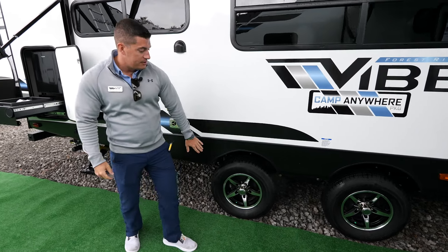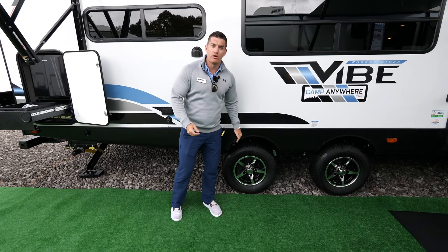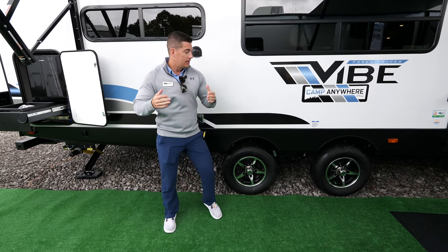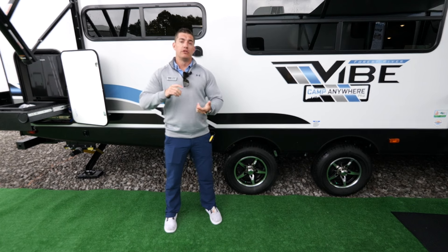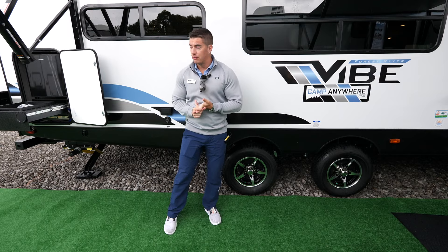Also on our Vibes is our spread axle system. You may notice that our wheels are a little bit wider apart than most out there. This helps stabilize the weight going down the road, so in high wind situations and things like that, it keeps you much more steady.